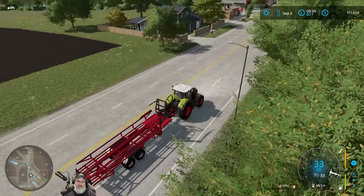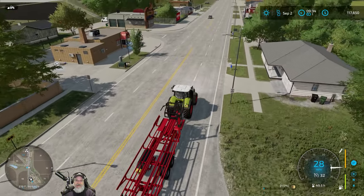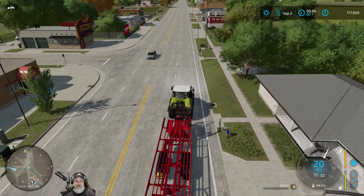Oh dear. Okay, I think that deer's okay. Not sure about my blood pressure.